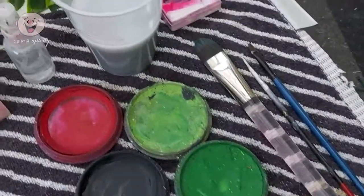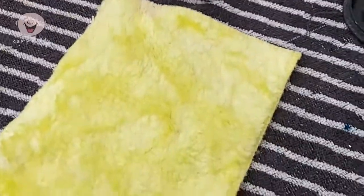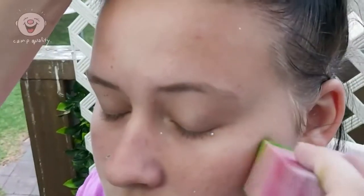Next is a scary Frankenstein. This one requires a little bit more face paint: black, white, red, and two shades of green. Big shout out to my sister for letting me paint her green and turn her into a monster.